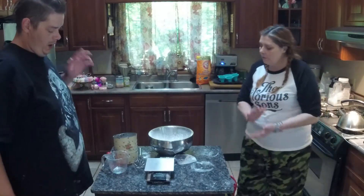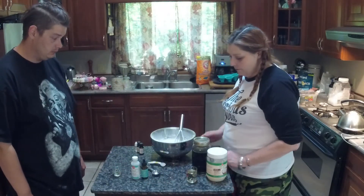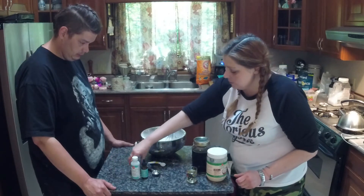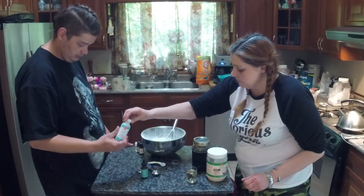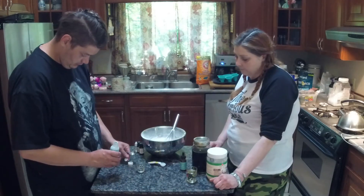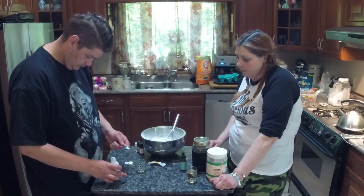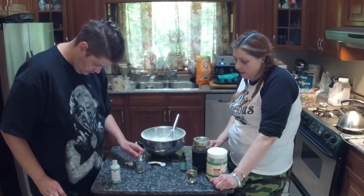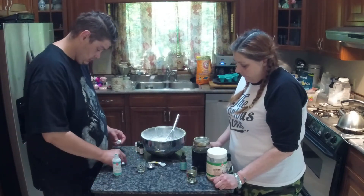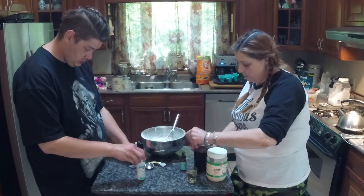We'll do it with the stuff people have at home. We've got our dry ingredients all built, so now we're going to do the wet ingredients. First we start off with a tablespoon of witch hazel — make sure you use a full tablespoon because it makes a difference in how dry the final product is.